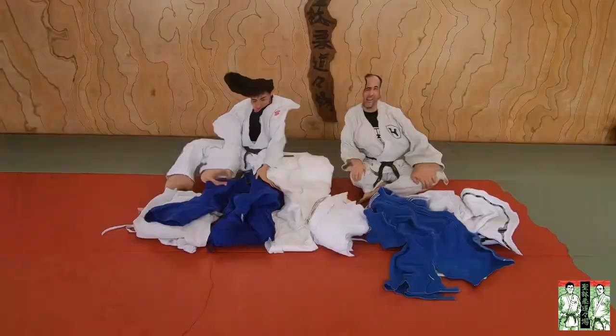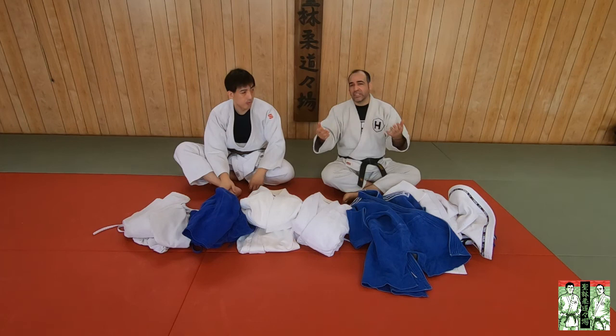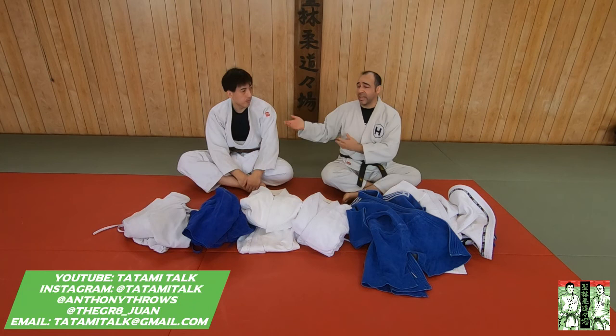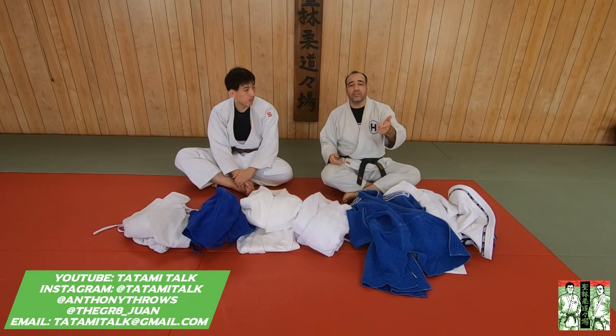So that's a little overview of what a double weave is, what it looks like, what they used to be, and what they currently are now. If you guys have any questions, please send them our way. Please like, share, subscribe. You can follow me at thejerry__juan, and follow Anthony at Anthony Throats — both of us on Instagram. You can also follow the YouTube channel and follow us on Instagram under Tatami Talks. If you want to send us any emails, go ahead at tatamitalks@gmail.com. Till next time.